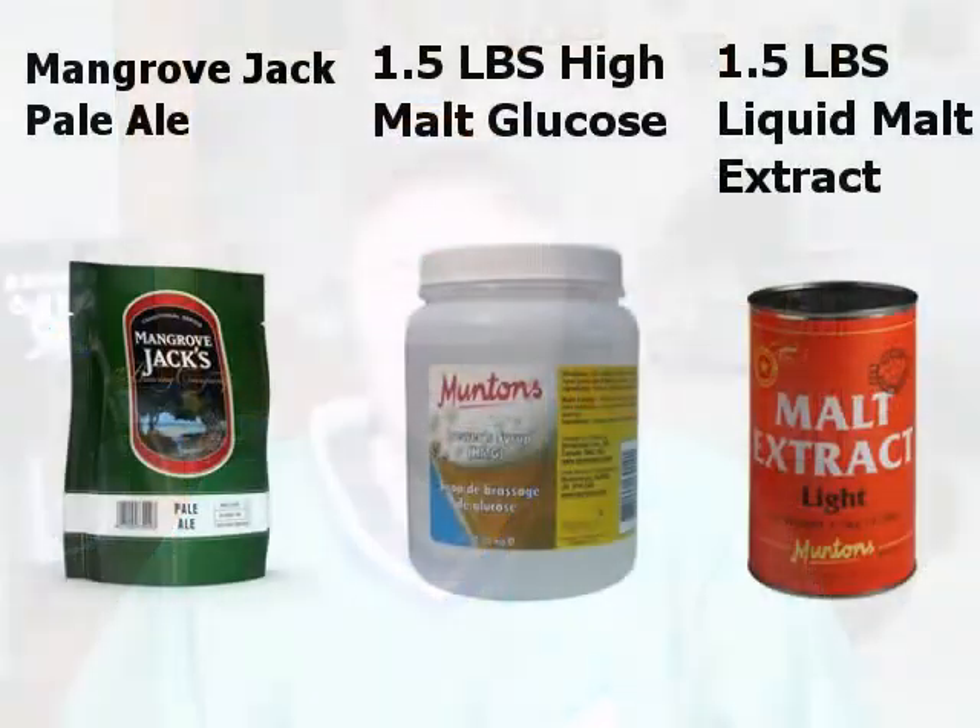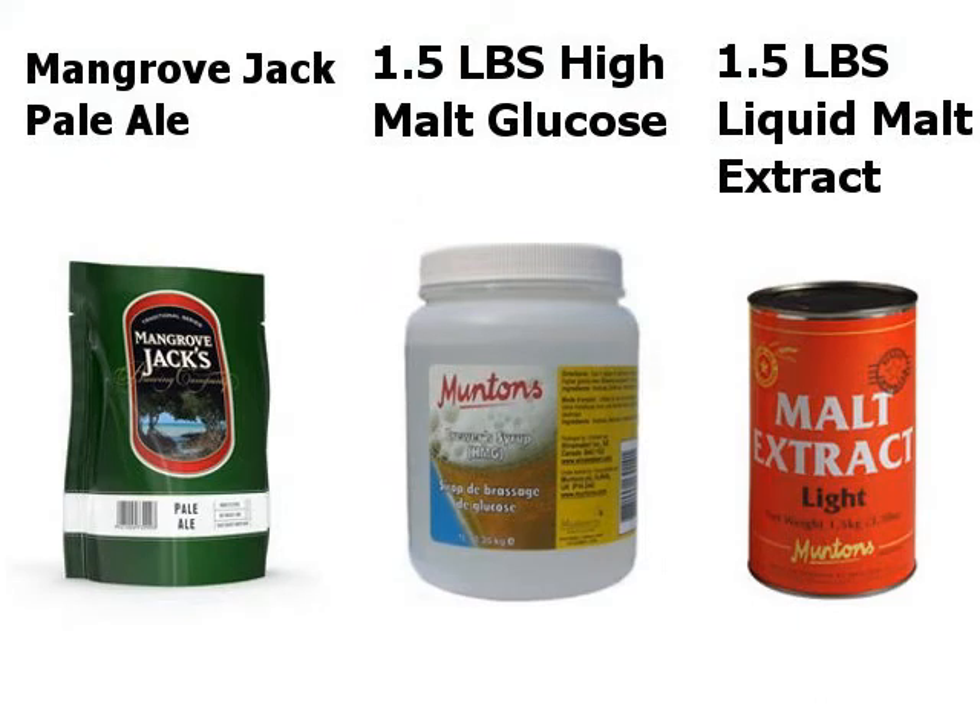I'm pretty surprised. I just brewed it the traditional way — I used one kit, then a pound and a half of liquid malt extract light, and a pound and a half of the high malt glucose, topped it up to 20 liters. And this is what it produced. It's got a little snap to it — wow, those hops are pretty strong.